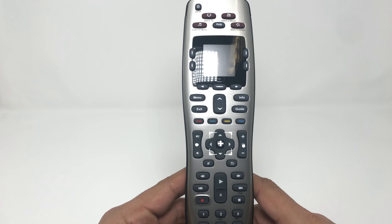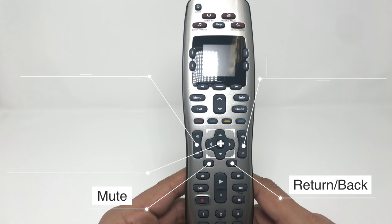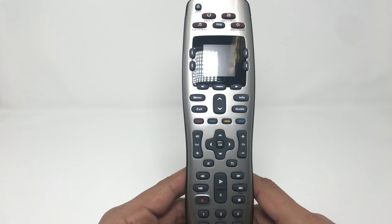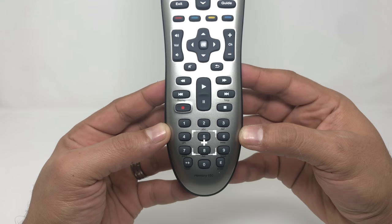Moving on, we have the main channel area with volume up and down, the main navigation area with an OK button in the middle, plus mute and the return/back button. Below that is the transport area — play, pause, rewind, fast forward, stop, and record. At the very bottom is the number pad. One cool thing I found out: all the buttons illuminate. Pretty basic unboxing — the features are straightforward, everything you'd expect on a remote control.